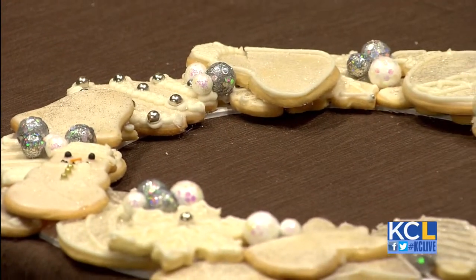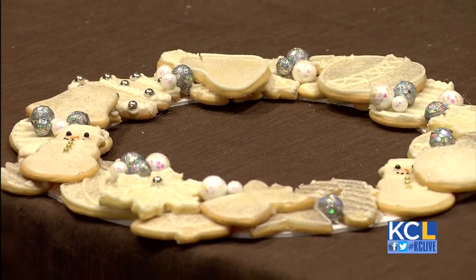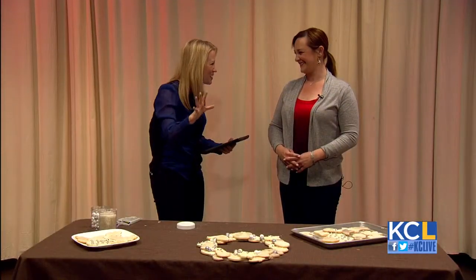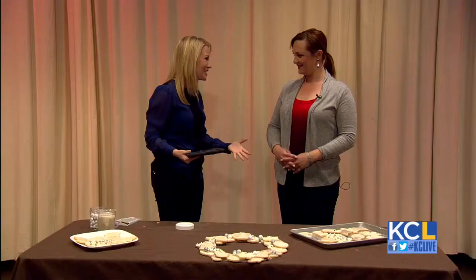Welcome back. Sophia Hudson has been working very hard throughout the show to create this beautiful cookie wreath. It's so gorgeous. Are you happy with how it turned out? I am. It's a lot of pressure to do that in an hour. It is, and you were working to like the last second right before we came out after the commercial — ten seconds, here we go — but you did it.